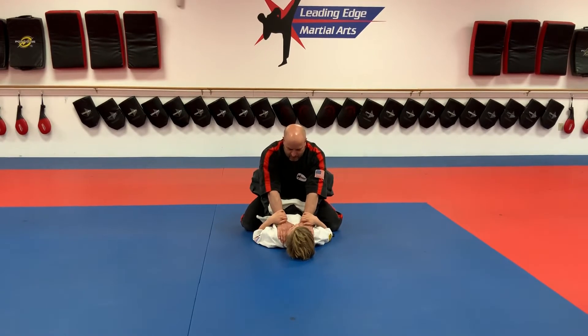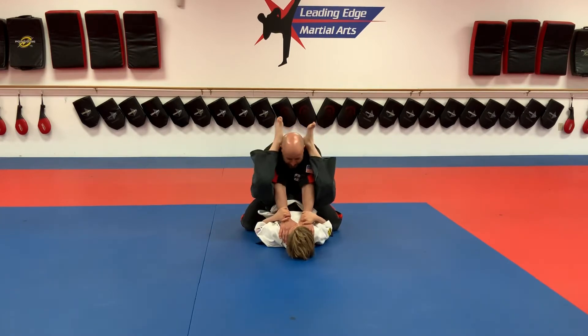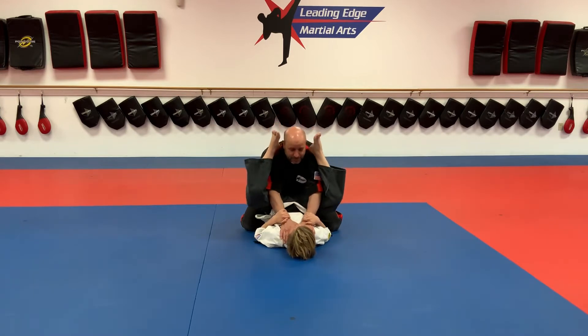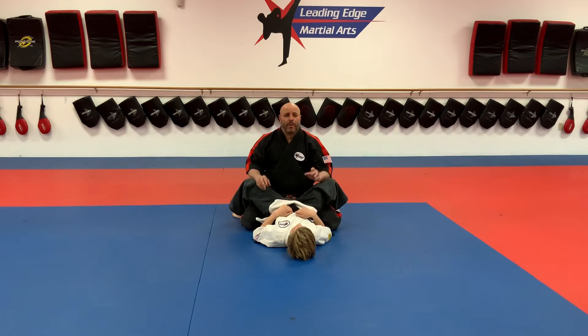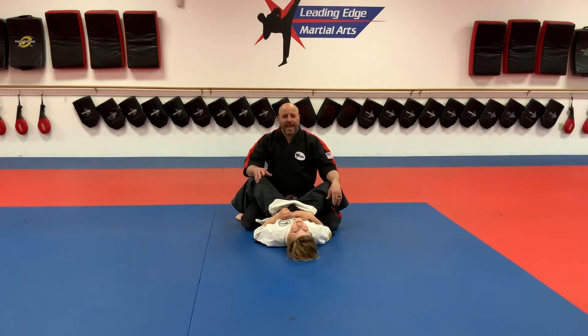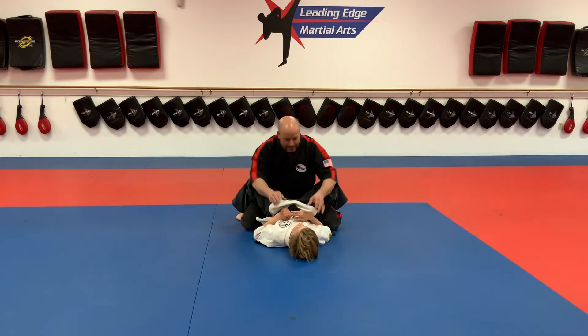Now he squeezes his elbows together and hips up — tap, tap, tap. We know that the way to let your partner know you feel something is by tapping out. But it's tough to tap when both hands are tied up, so say 'tap, tap, tap' or 'Uncle Sensei' or something like that.